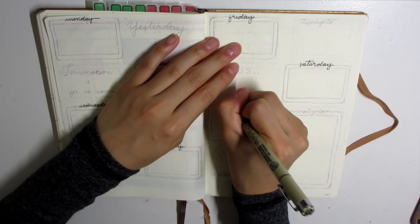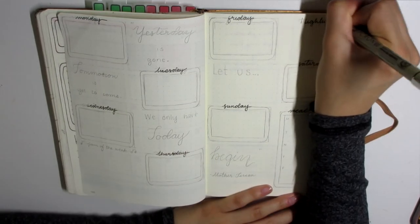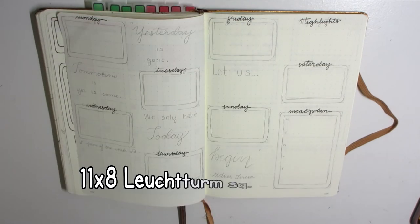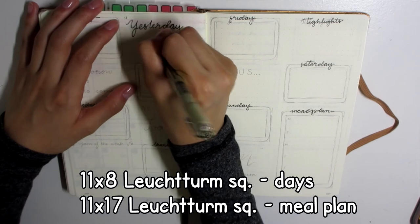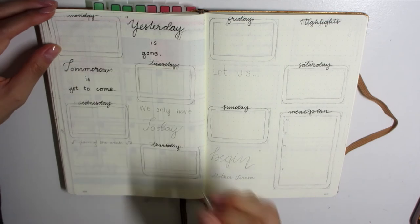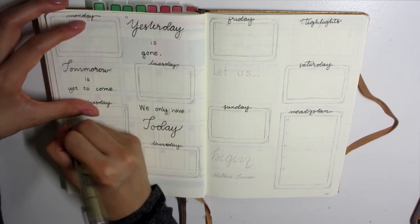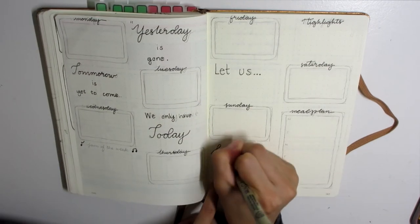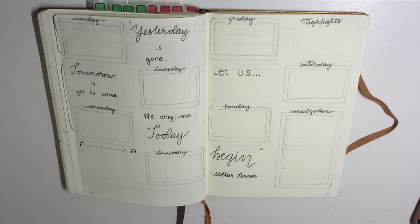Moving on to the weekly spreads — it's a whole bunch of cassette tapes with quotes sprinkled throughout the page. I also have a highlights section for highlights of the week, and I added a jam of the week because cassette tapes and 80s retro — I thought incorporating a jam of the week would be a cool way to tie into the theme.